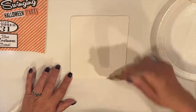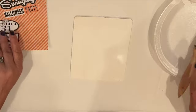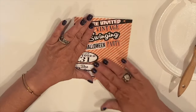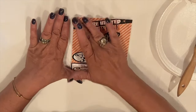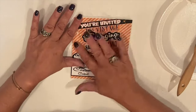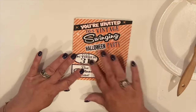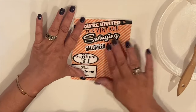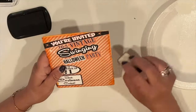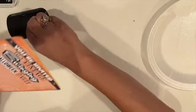I apply a coat of Mod Podge to a 5x6 inch wood plaque that I painted white, and I'm laying the backing sheet right on top and smoothing it out. I'm not adding a top coat of Mod Podge — I wanted this to maintain the paper look of an invitation. I ink up the edges using a cosmetic sponge, first with orange ink, then I hit it with black ink.